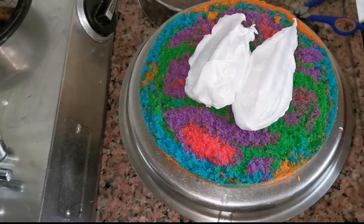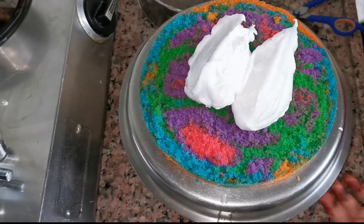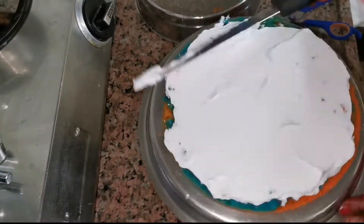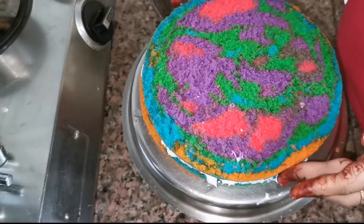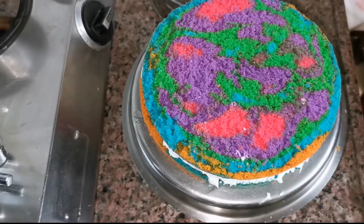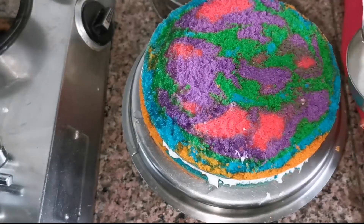Then we will add our whipping cream here and spread it on all four sides. We are making it at home and I am not using any special tricks. If you spread it by hand, the cream will spread well. Then we will put the second portion of the cake on top. You will also soak the upper side in sugar syrup.